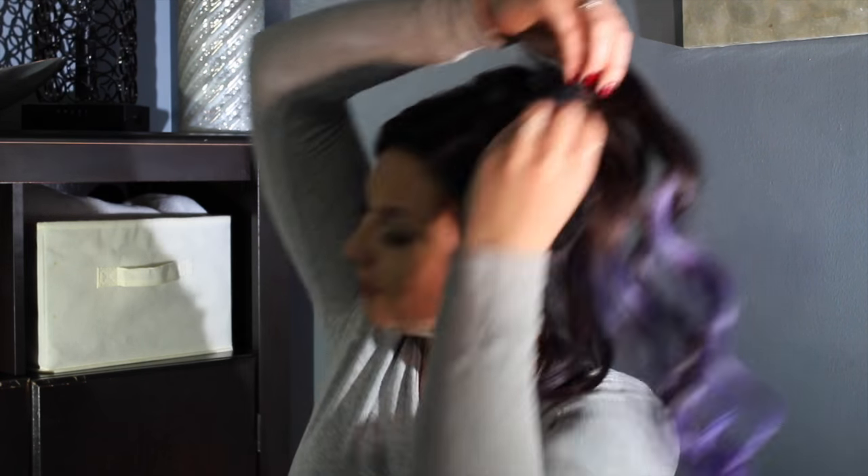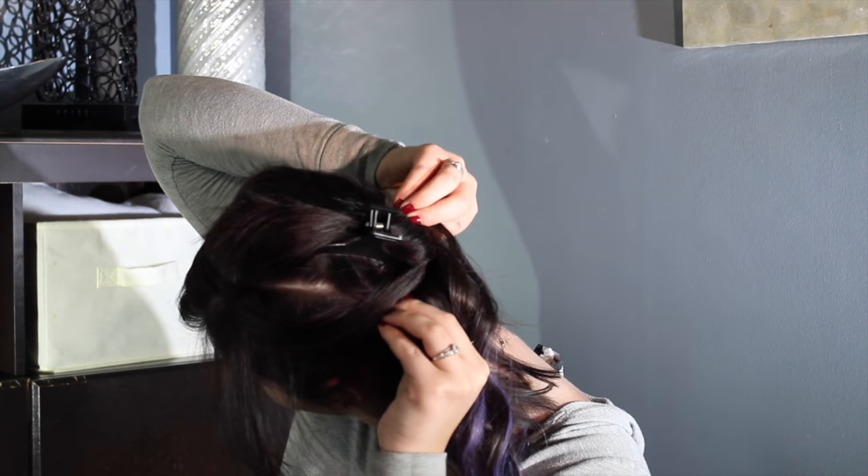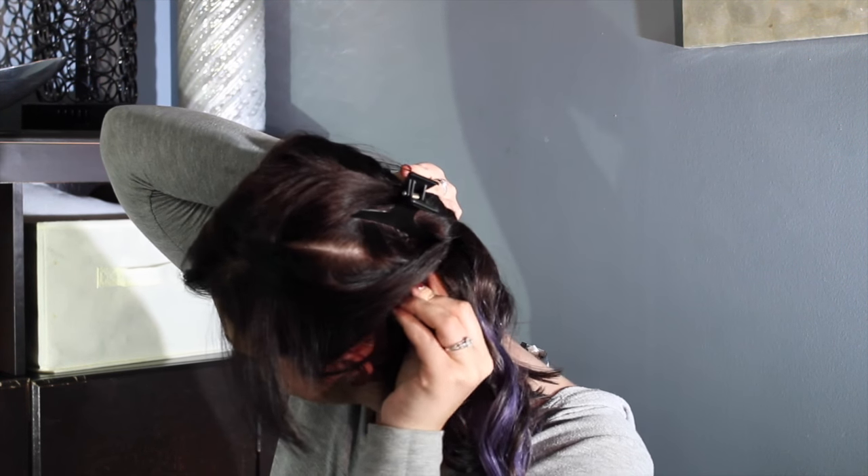So instead of doing it normal — sliding it down into your hair like this — you're going to flip it upside down and go up into the hair and clip it just like that. I'm going to do that for the next two sections.